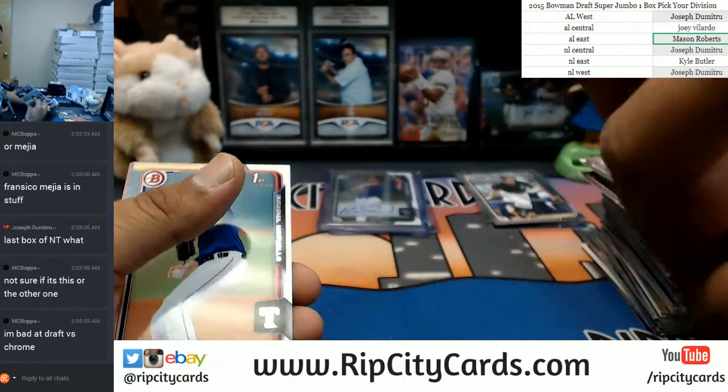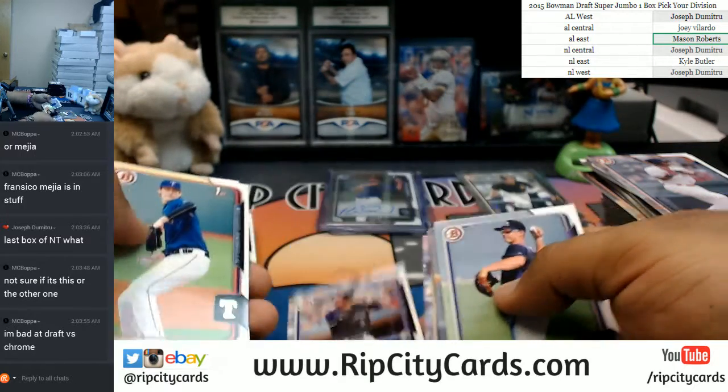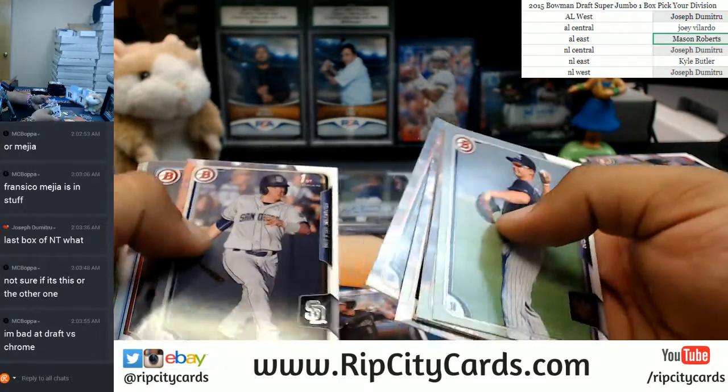David Dahl — isn't that another good one for the Rockies? David Dahl? I think so.